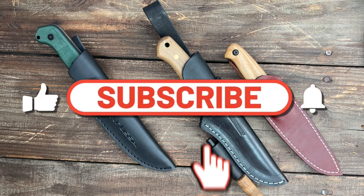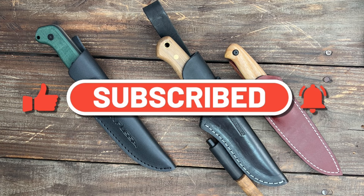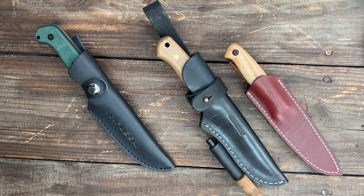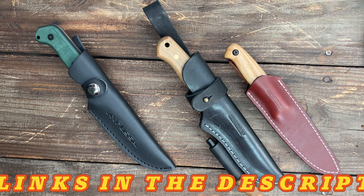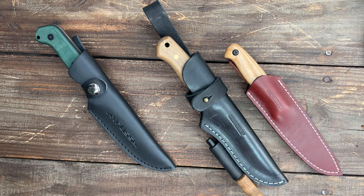Welcome back to the channel. Today we're going to go through my top 10 best fixed blades on Amazon, all under $70. I tested every single one of these, and I'm trying to give you the very best of the best at these price points. Of course I could not check out every single knife on Amazon, but these are the ones that interest me, so let's get right into it.